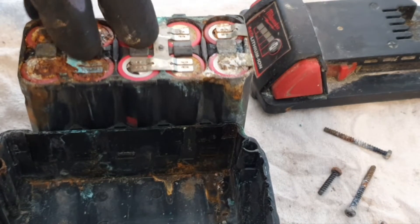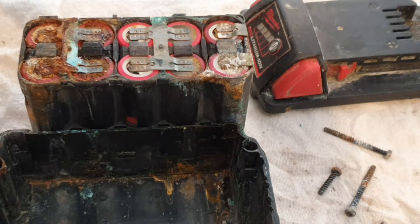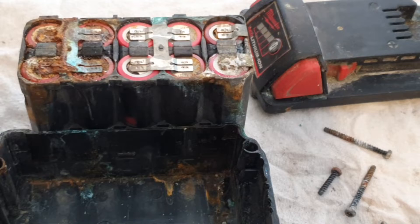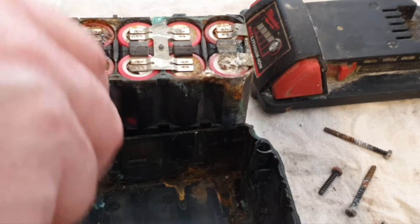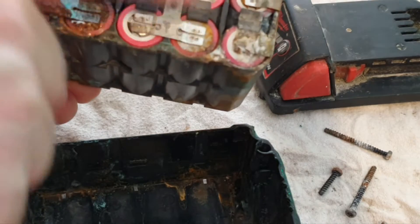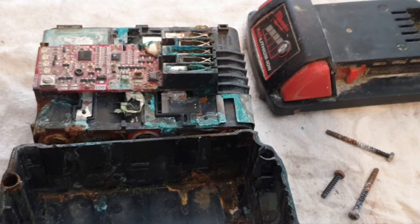So this is not a simple repair. It's going to involve a complete tear down and a complete rebuild, and that's what I'm going to do. The only usable part of this is the casing and this inner shell — without the circuit board of course. All the cells have got to go, the circuit board has to go, and we start again.